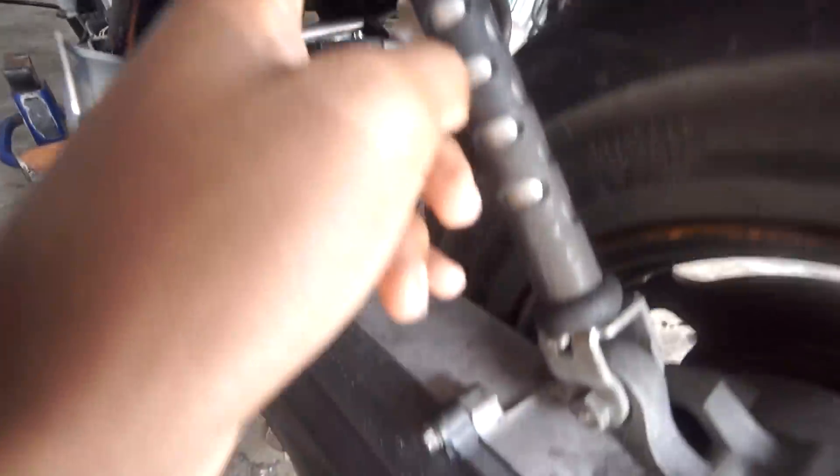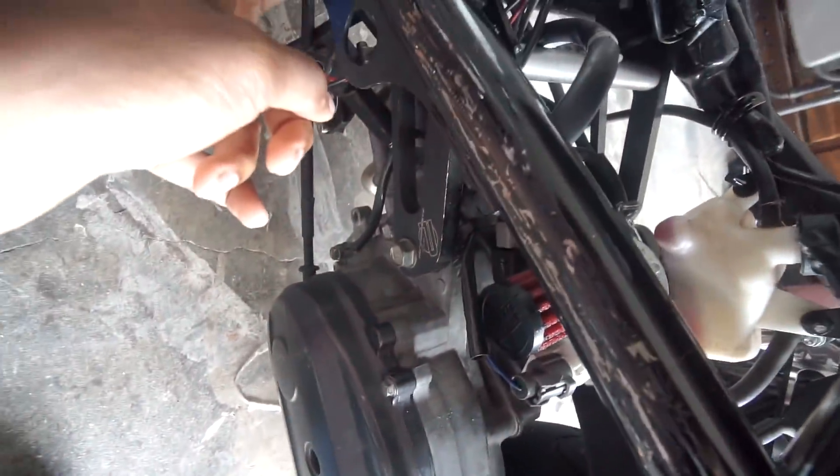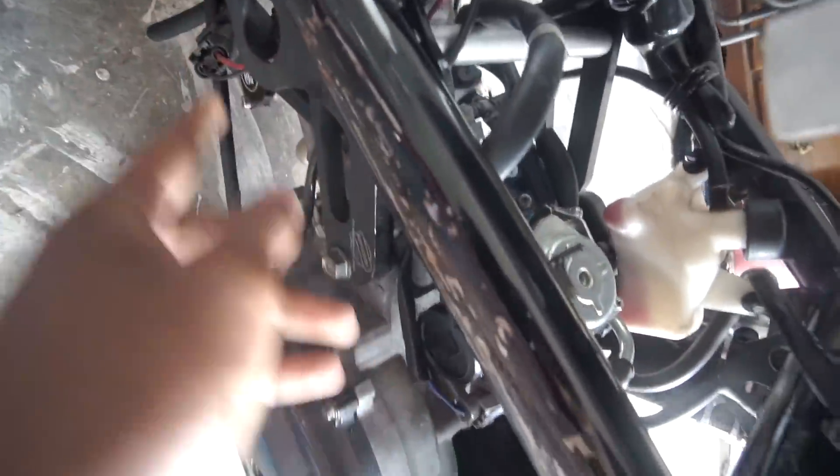It's like three things: this mount right here, this mount right here, and then you have this long bolt. I think this is the bolt — one of these bolts is super long and it basically holds the motor up. It's like one motor mount basically.